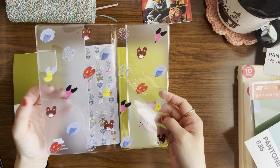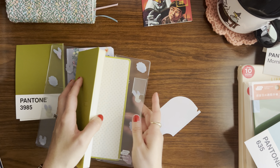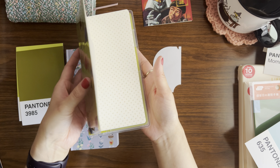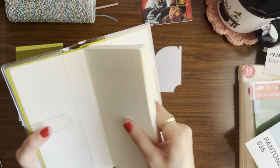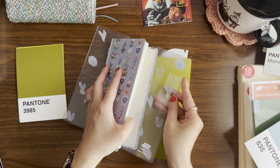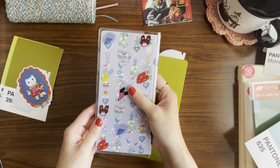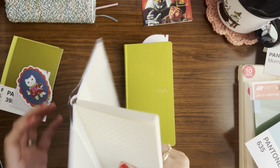Look how cute these are — little floating dog heads! Let me put this cover on and see how that looks. Every weeks does come with a stick-on side pocket, in case you didn't know. It is a little bit tight — it doesn't close naturally — but I'm pretty sure this is going to stretch as I use it. In the standard size you can see it fits a lot better. I did check the website and they confirmed it would fit, so it just needs to break in a little bit.